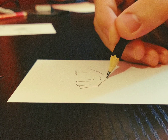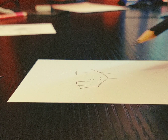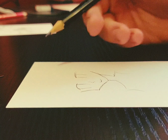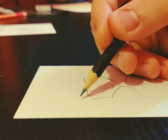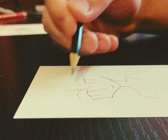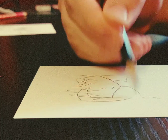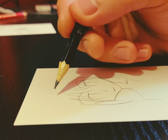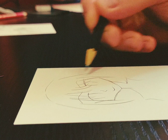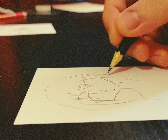It is the most flawless technique ever. There's no need for references, there's no need for anything but your ability to make a line, and then you too can become a mangaka.